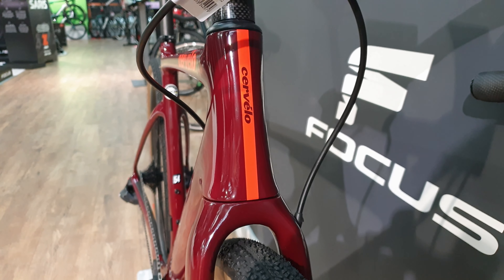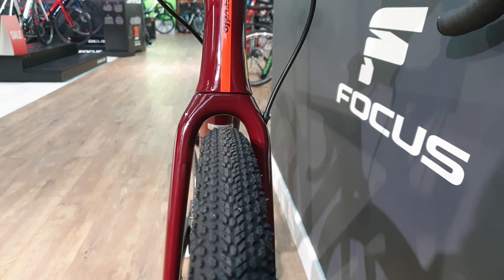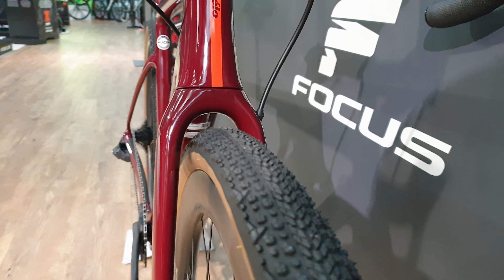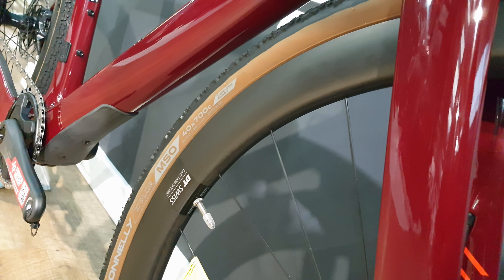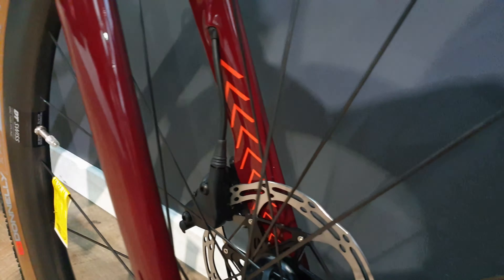Moving down, we have got the tire clearance. This has got a 40mm tire in. At the moment they're a gravel specific tire and you've got buckets of clearance there for that. These are a 40mm tire. I'm not sure on the brand, but you can have a little bit of tan wall though on some DT Swiss wheels.